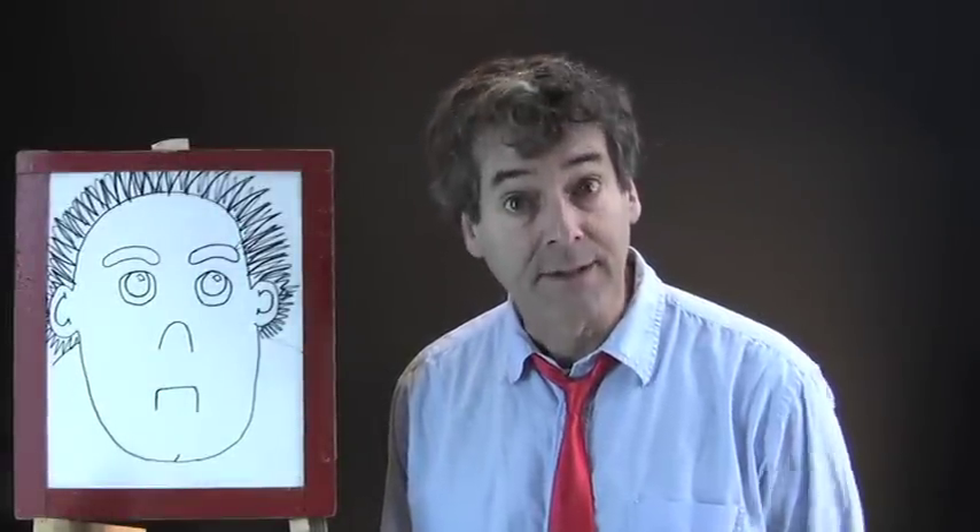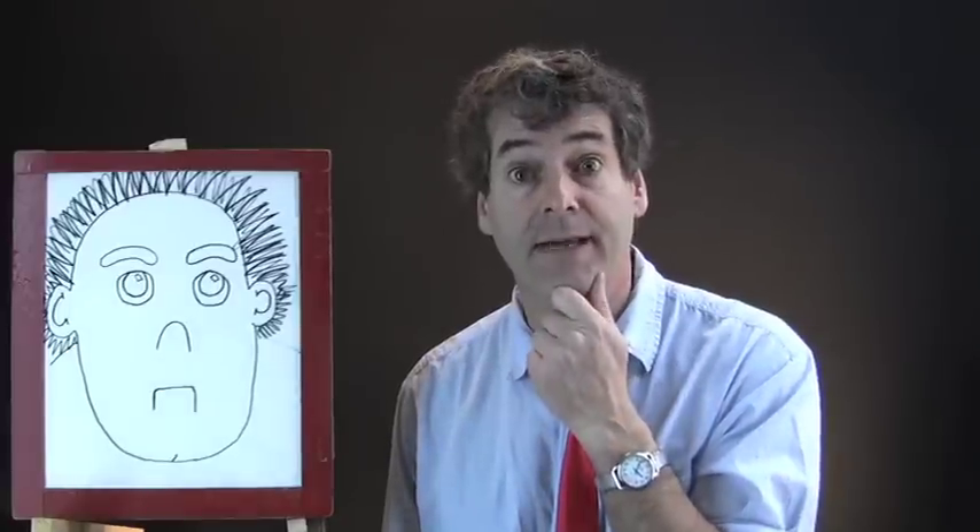B is for be confident. It's important to be confident in life. But what does that mean?